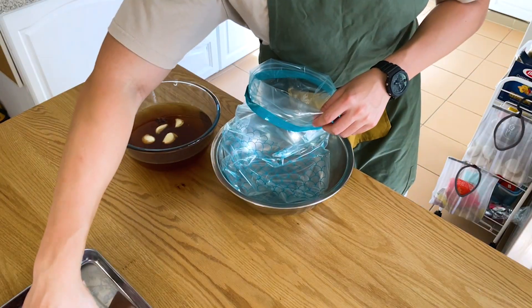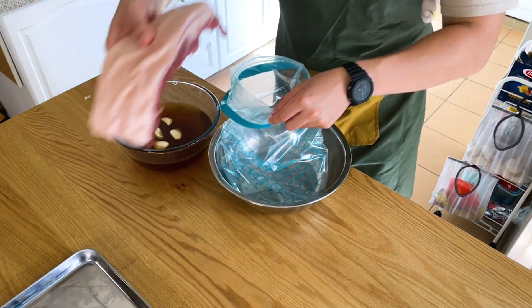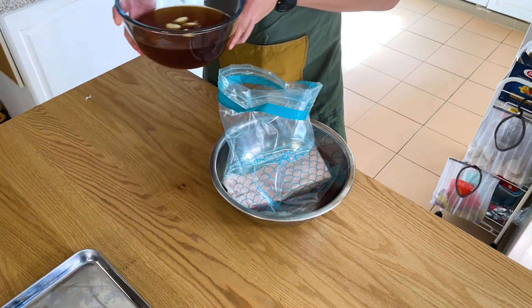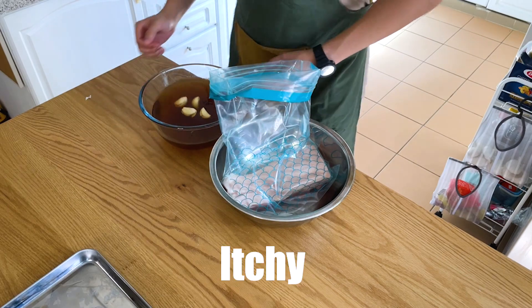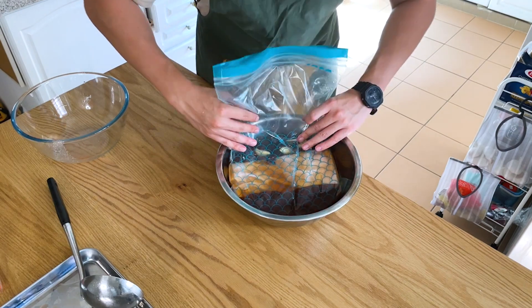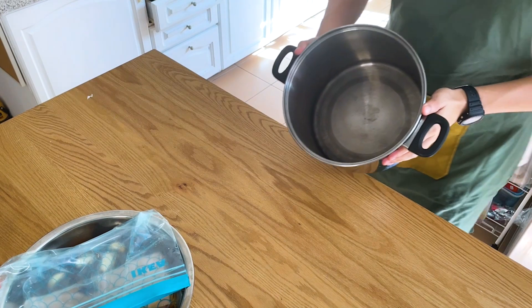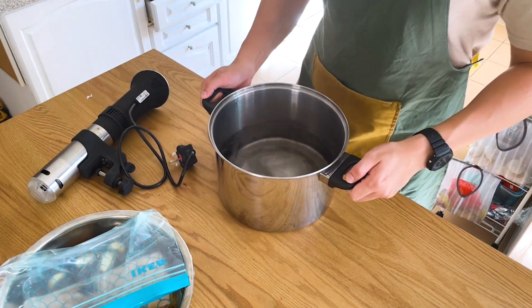Add two tablespoons of apple cider vinegar followed by one liter of water. Don't forget to add three bay leaves as well. Mix everything thoroughly until well combined. Then grab a big ziplock bag, put your thick slab of pork belly in, and use a ladle to carefully spoon the marinade in — don't just pour straight from the bowl.